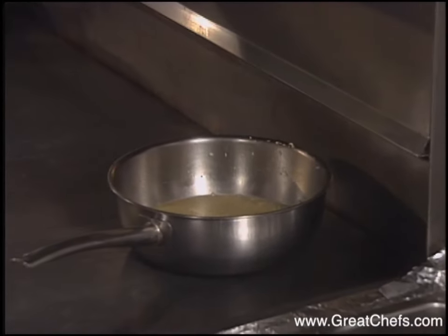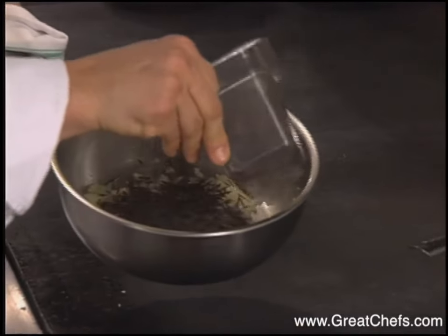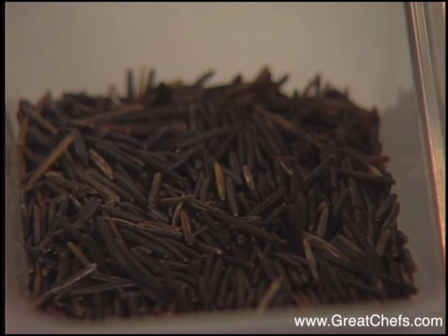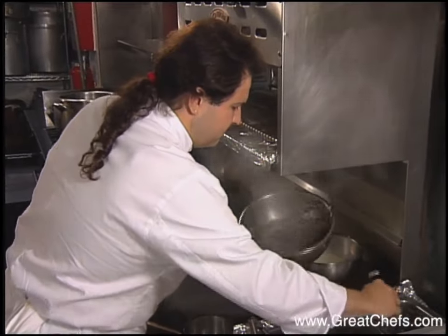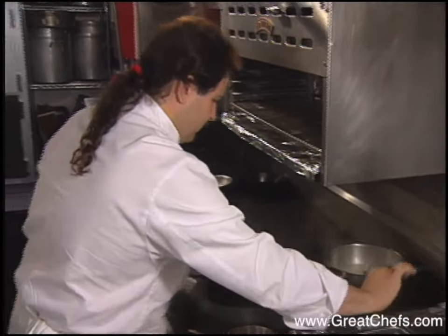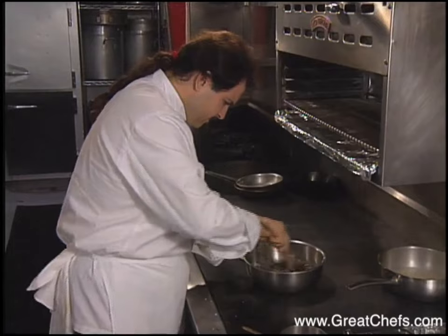We're going to do the same with our wild rice. Wild rice has nothing to do with rice — it's a water-growing grain. The wild rice simmers until all the stock is absorbed, then both rices are cooled.